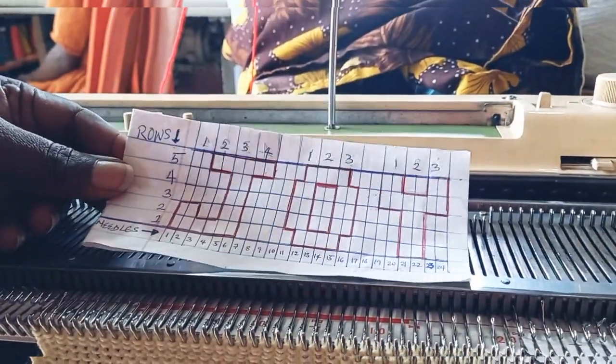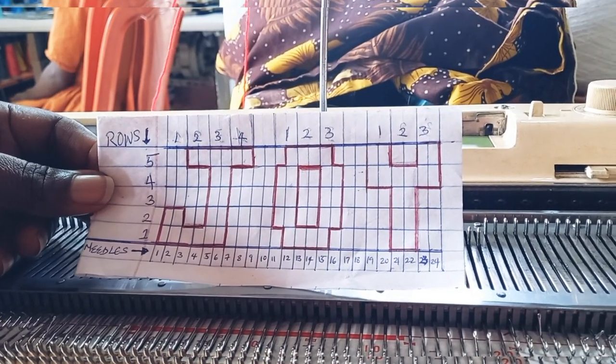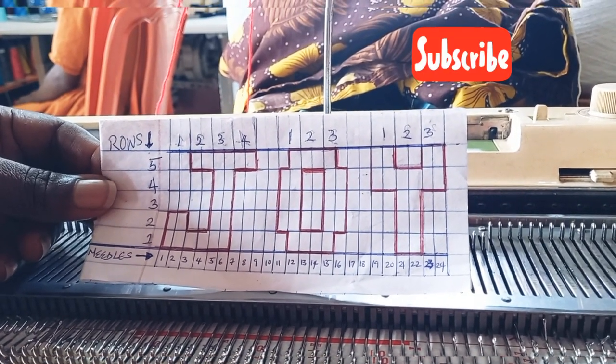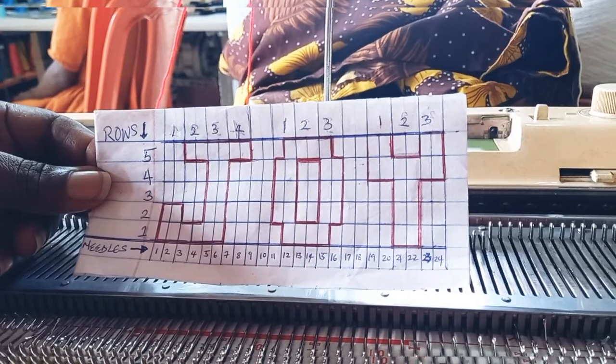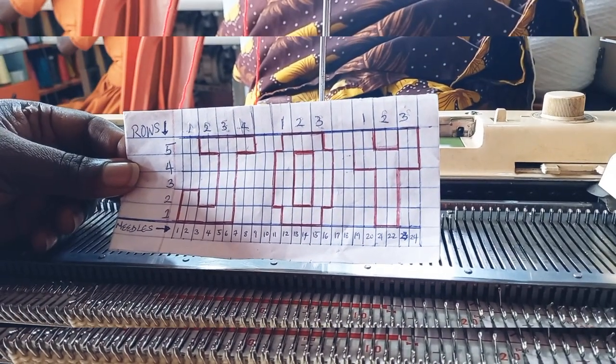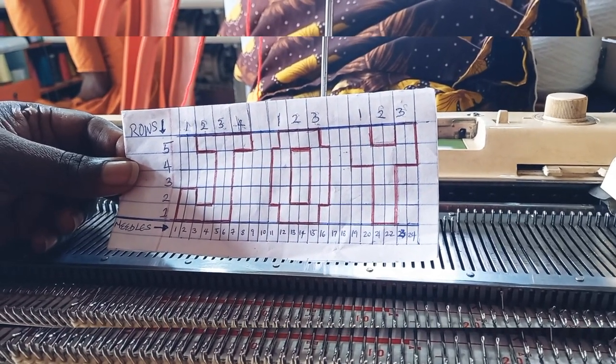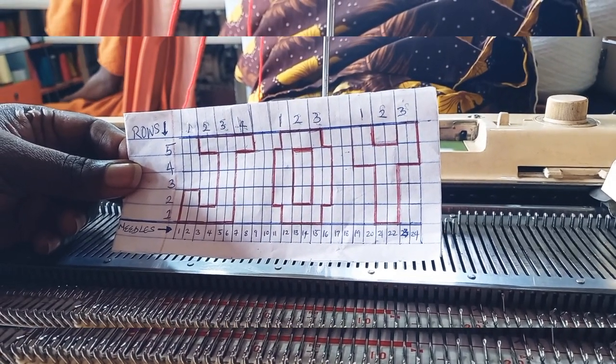Hello guys, welcome back to Knitting Catalog. I'm happy to be in your presence today. Today I want to share with you how to write a name on a sweater. A lot of people have been asking me to make a tutorial on it, so here is the tutorial today.